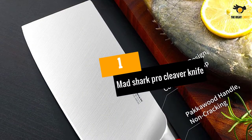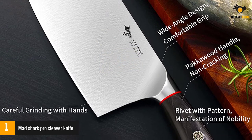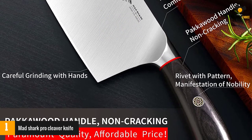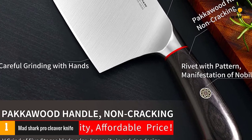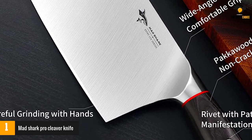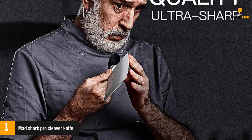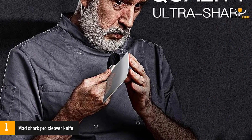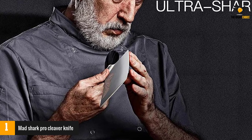At number 1: the Mad Shark Pro Cleaver Knife. It comes with a fancy gift box. This knife has a 7-inch, high-carbon stainless steel blade that is German-made. This ultra-sharp knife is housed in an ergonomic handle and was curated with cutting-edge technology and outstanding craftsmanship. The knife is durable, stain-resistant, rust-resistant, and wear-resistant.